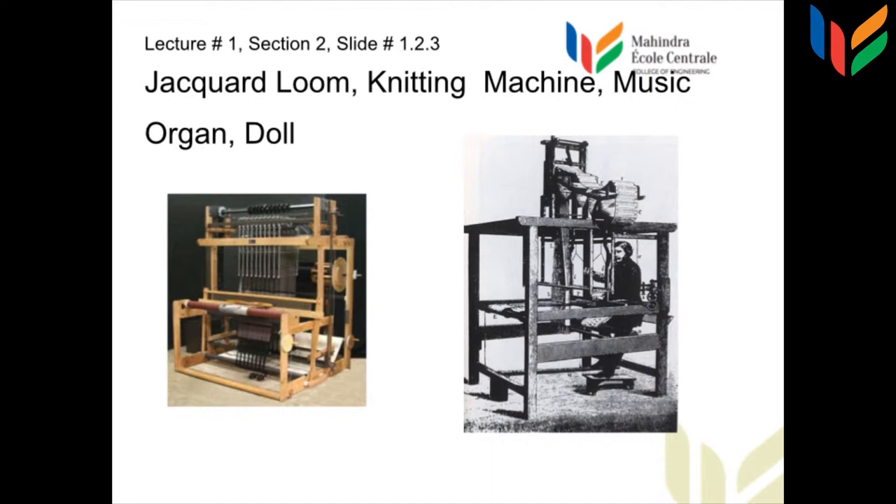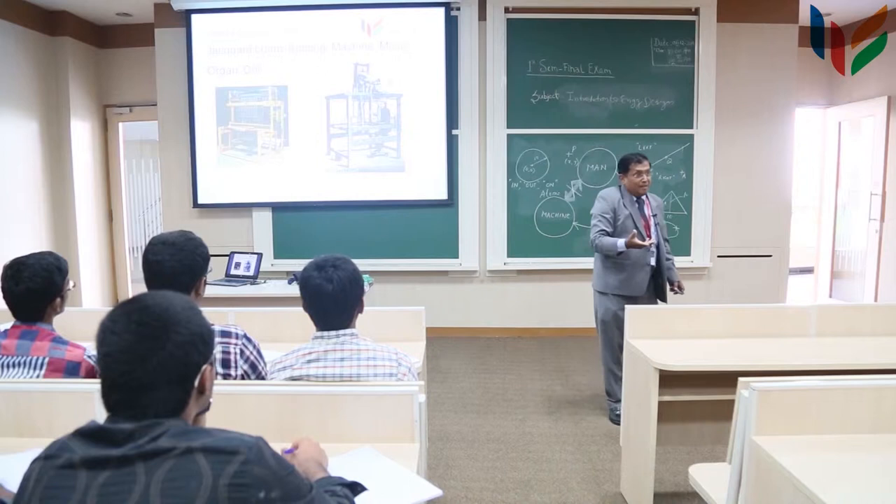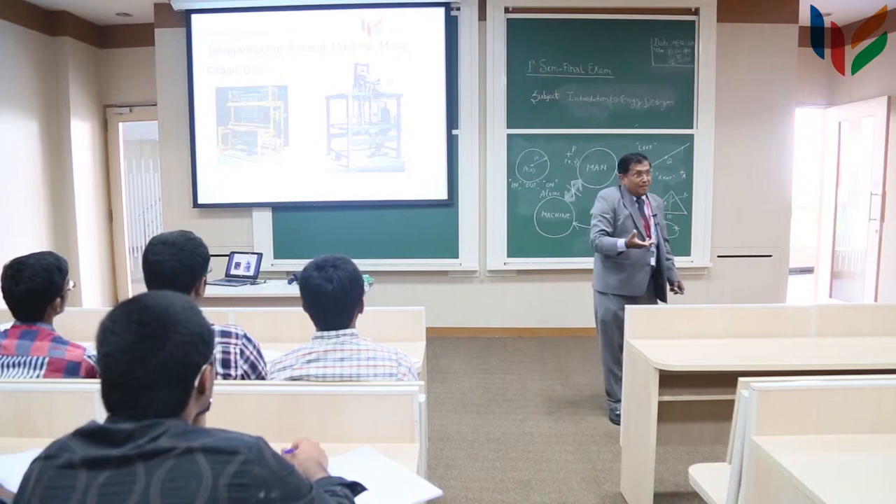The Jacquard loom is on the left hand side. So you will find that a programmable loom was created. This principle is very important.